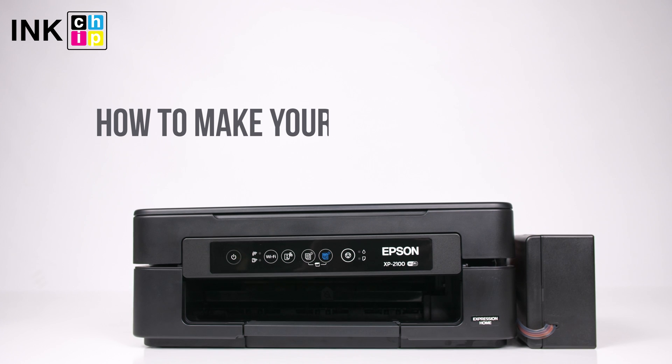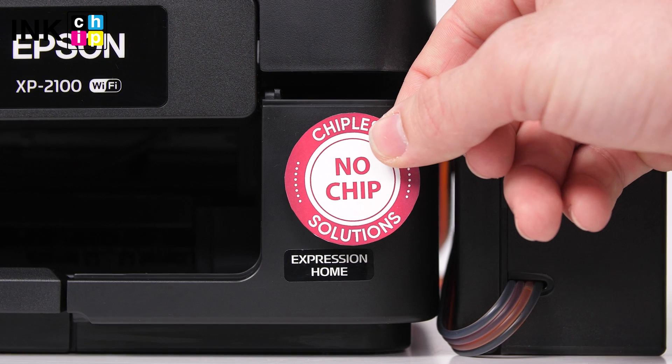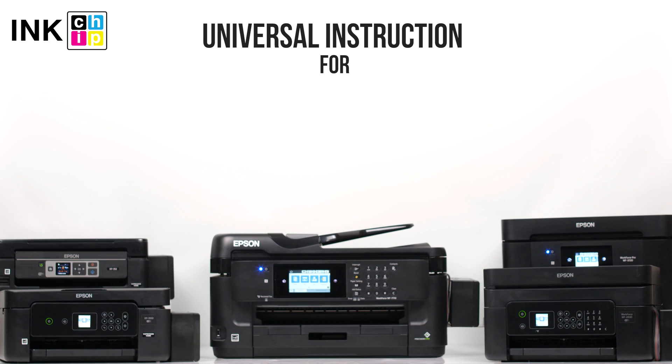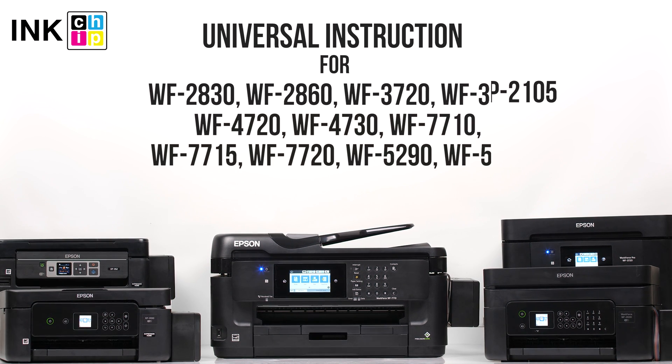How to change your all-in-one Epson firmware version to the chipless. This procedure is going to make your printer able to print non-stop without ink levels reset needed. This is a universal instruction for Epson printers Expression Home XP series and Workforce series.